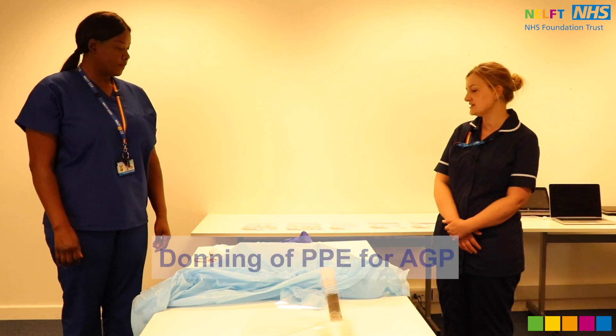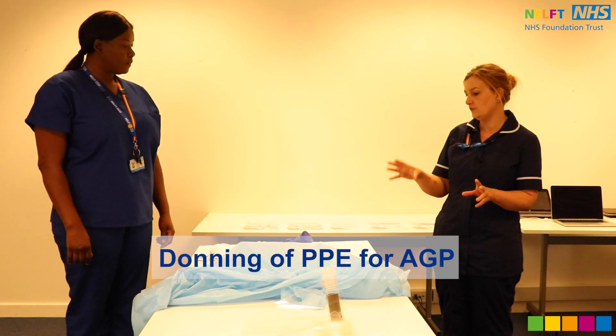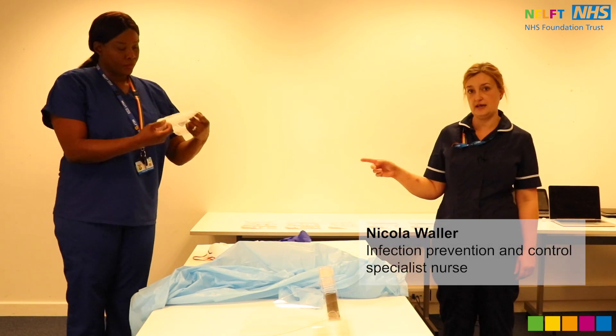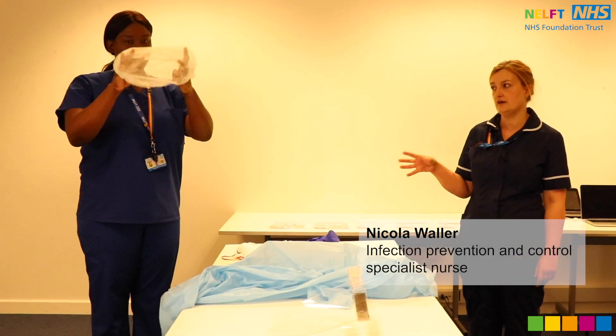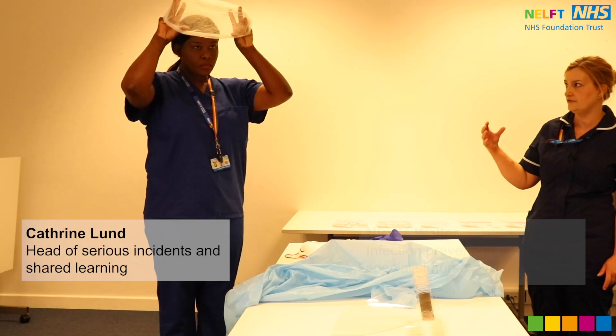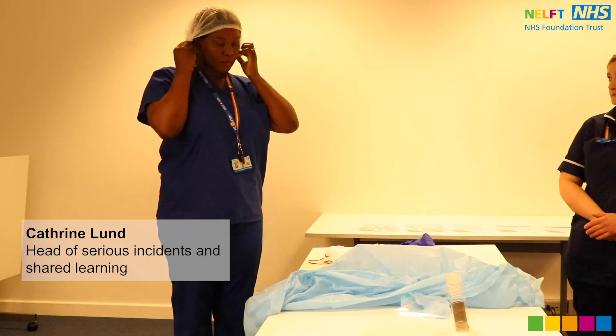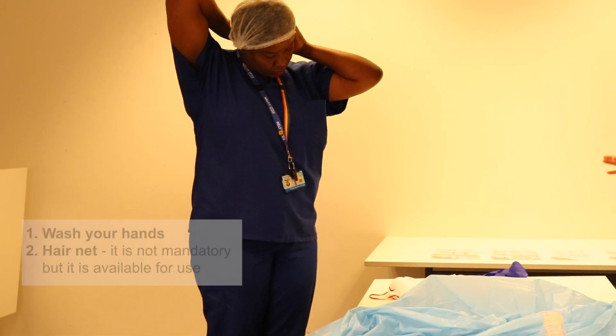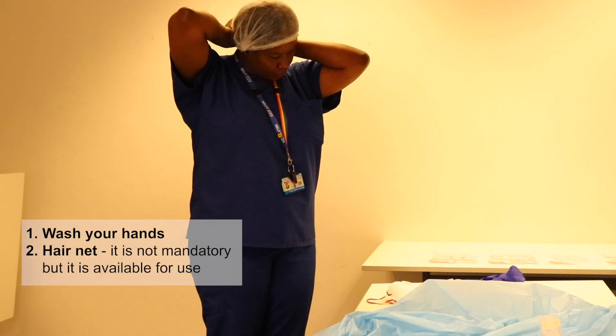We're going to demonstrate now what you wear for AGP. If you choose to wear the hairnet — it's not part of the guidance but they are available in NELF — you can put that on first. You should have already washed your hands at this point; that's the first thing you would do before putting that on.